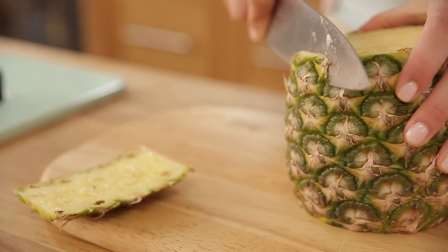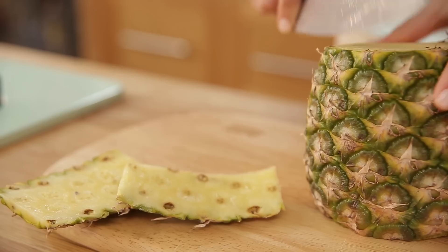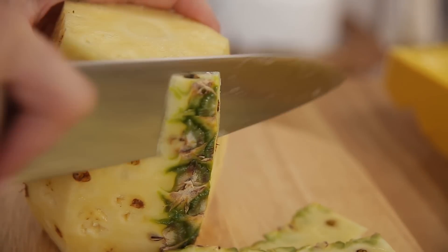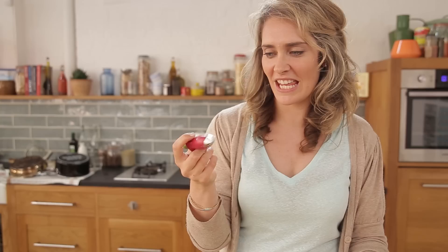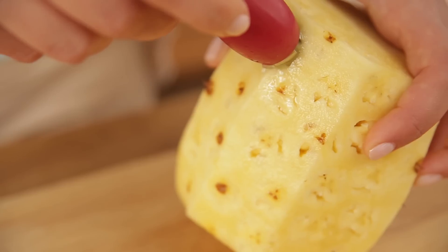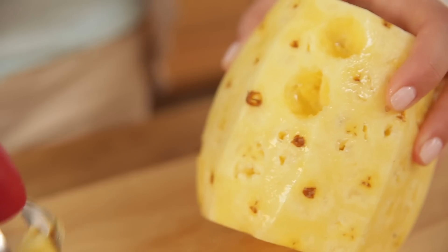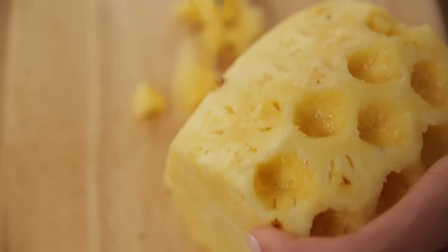Once you've cut both ends off, I'm just going to take the skin off around the edges. I'm going to use one of these scoopy things — I don't know what it's called, but it's used for taking off the stalk of strawberries and things like that. If you don't have one of these, you can use a knife or a melon ball scoop.